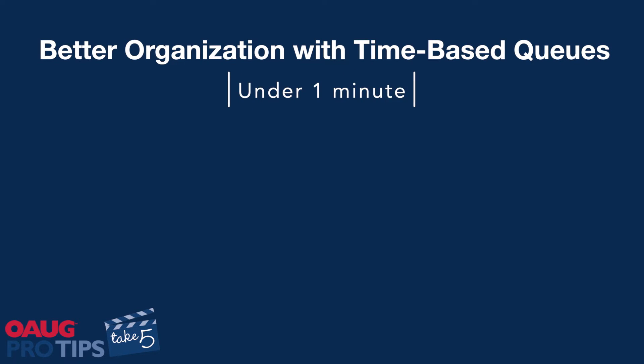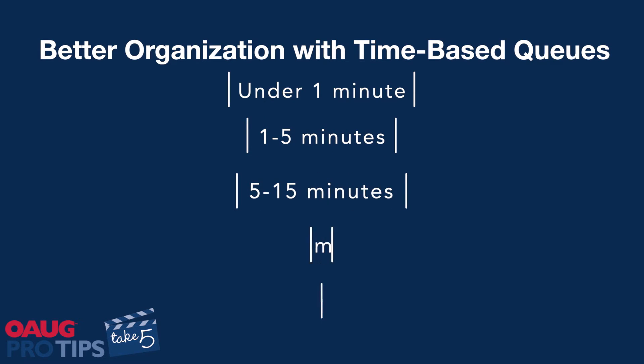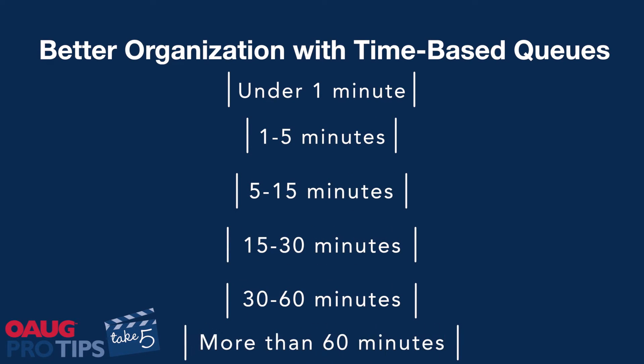We'll put those in the standard queue and then create five custom queues: one to five minutes, five to fifteen, fifteen to thirty, thirty to sixty, and over sixty. By breaking it down like that, you can ensure that those really long, resource-intensive jobs are limited — maybe only five can run at a time.